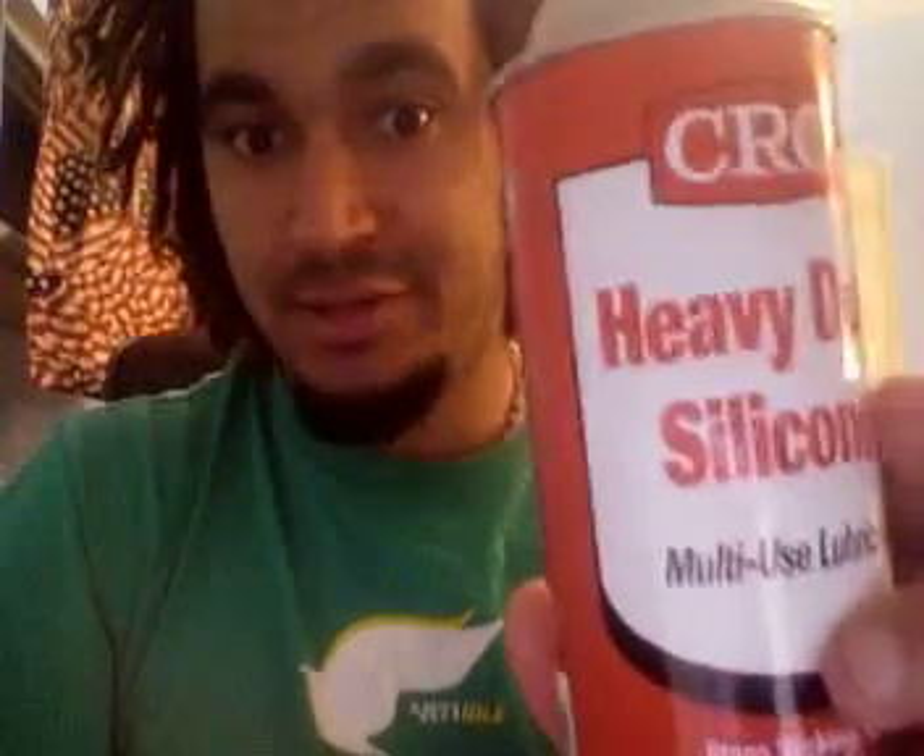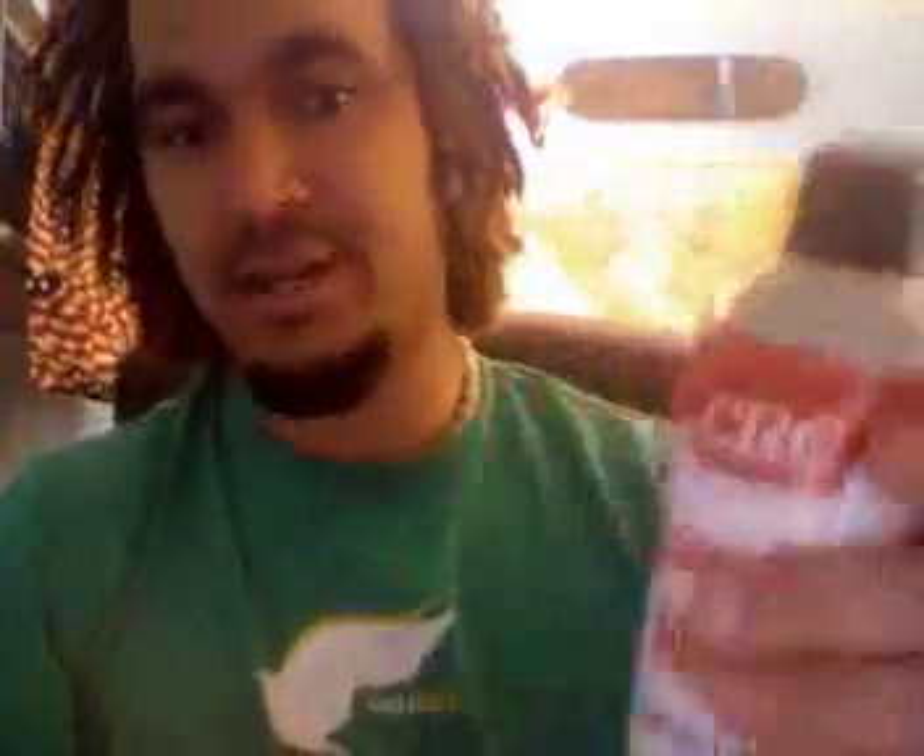This is lubed with silicone — CRC silicone heavy-duty. You can't really get any different silicone heavy-duty; it's pretty much standard. I lube all my cubes with this: the VQ6 that I'm selling on eBay, and my Square One, which is a fun puzzle to solve. It just glides forever.